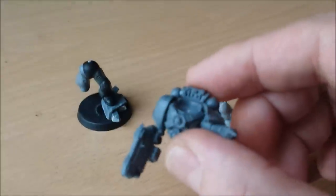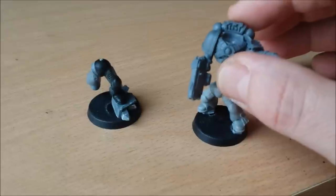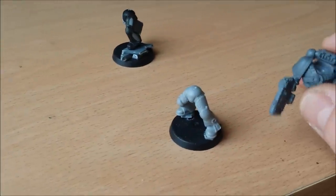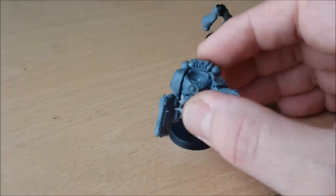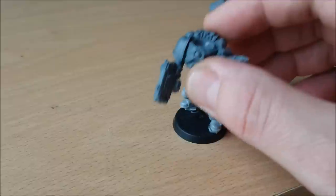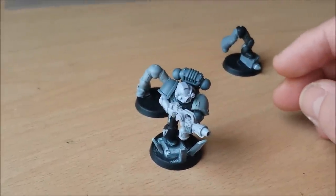Decided not to go with that one — going to go with this one. The stance is a lot more dramatic. I think this one will be a guy running forward with a couple of pistols later, so that one goes back into the spare box and then the body gets stuck to the legs. Always do the head last. The head and the angle of your body will make the model look as dramatic as possible.